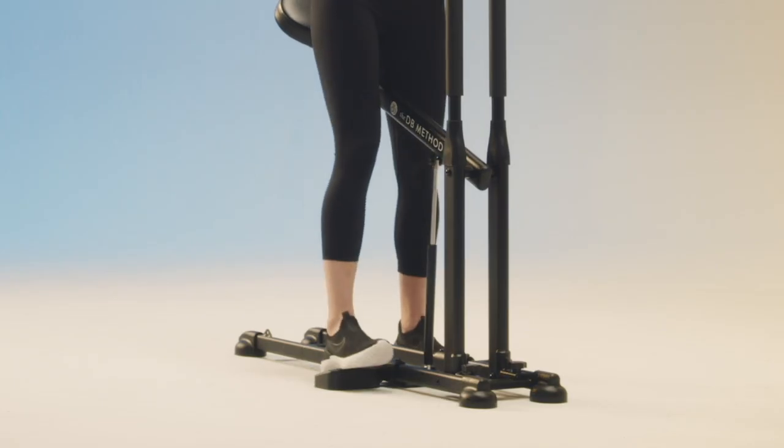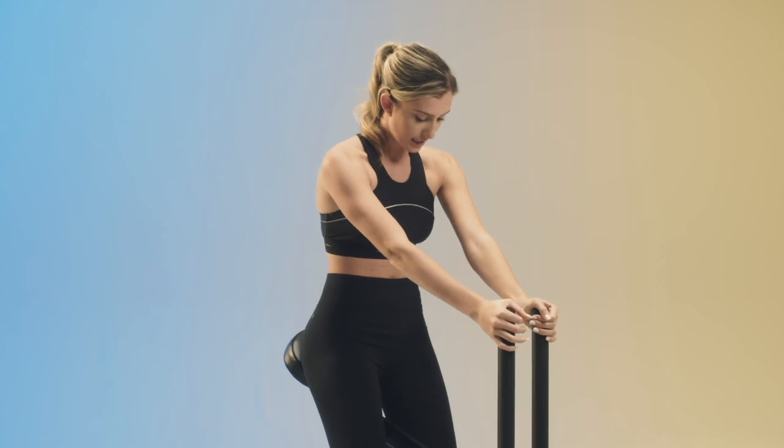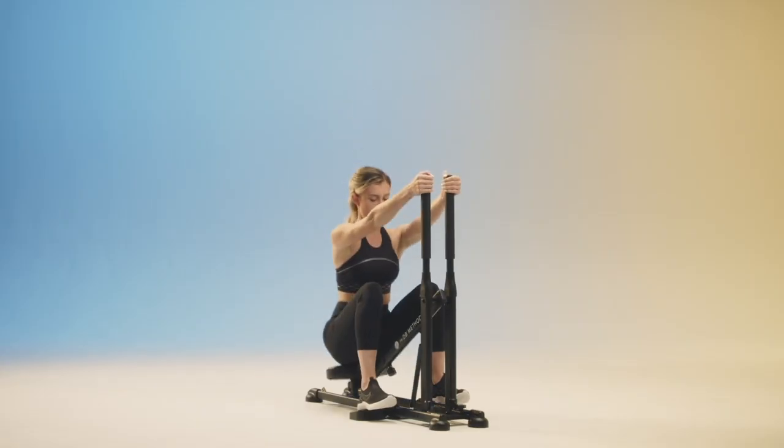Hey, it's Allegra with the DB Method and today we're gonna be doing a cardio routine, one of my favorites. Let's start by just placing our heels on the foot ramps here. Booty is on the seat guide and we're gonna start with two minutes of full range squats in three, two, and one.